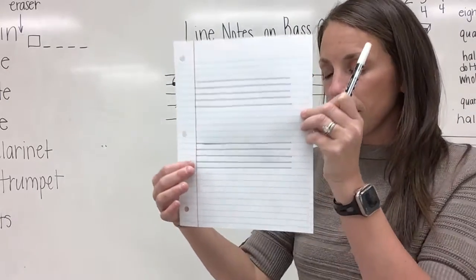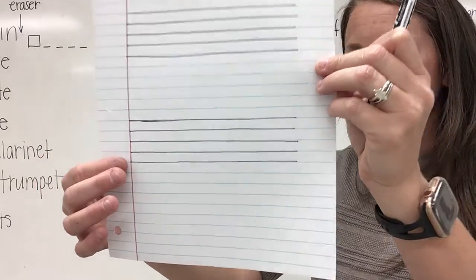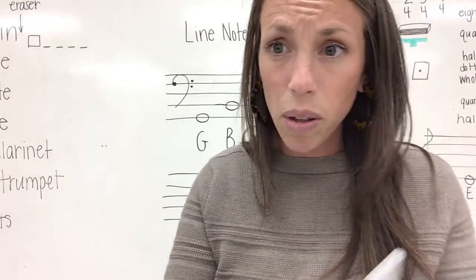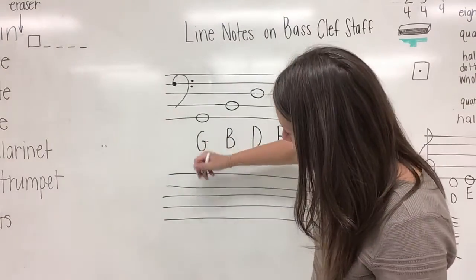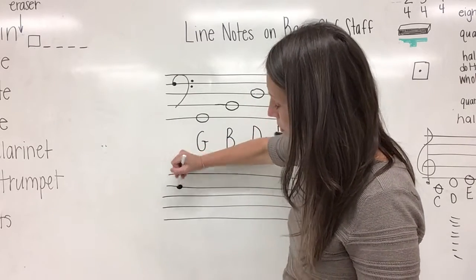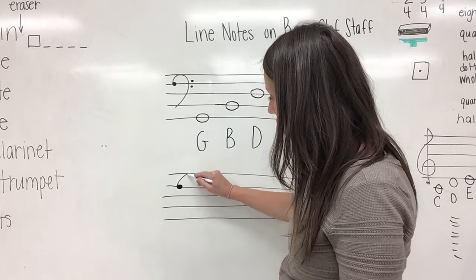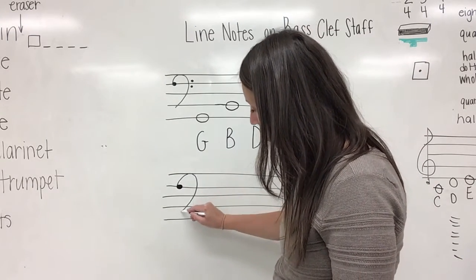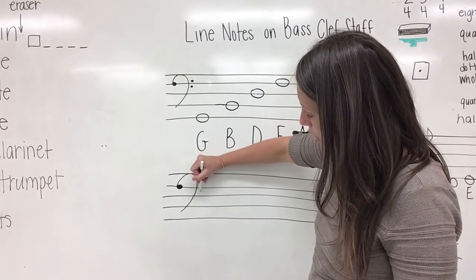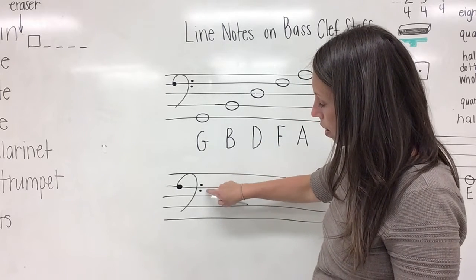On your bottom stave, you are going to practice drawing your bass clef, and you should be able to draw about four or five of them neatly spaced out. Let's review the steps one more time: you're going to start on line four, draw your dot, then go to the left of the dot and draw that half a heart that touches line five and comes down just under line two.